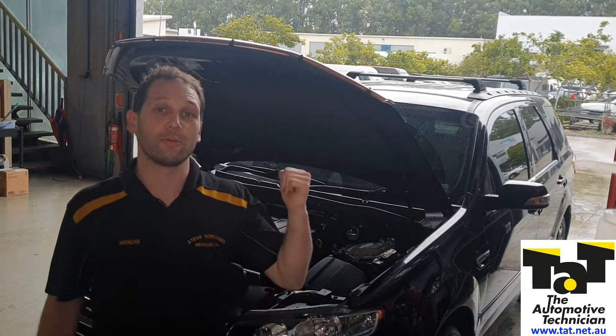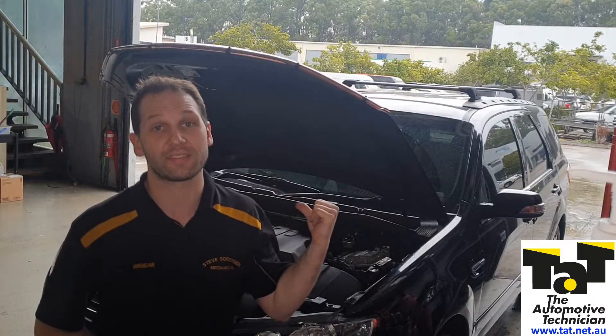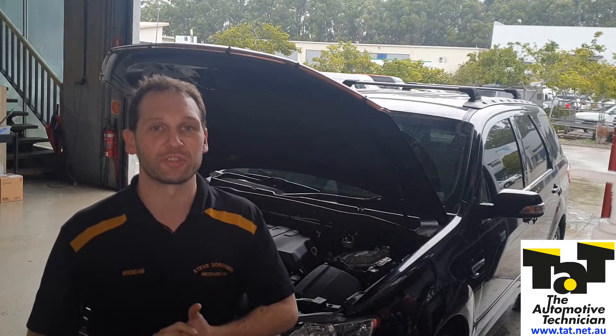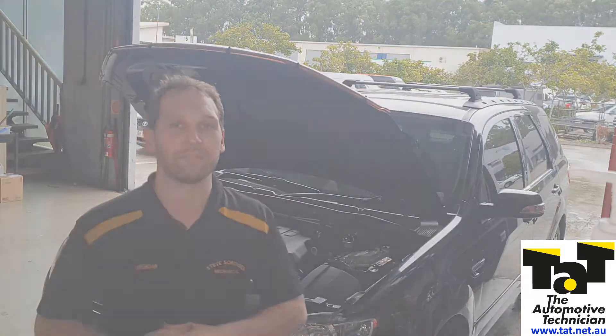Hey guys, Brendan from TAT here. Today we've got a 2.7 litre diesel Ford Territory, SZ model, and we got burnt by the in-tank lift pump when doing a fuel filter change, so I want to show you what we're going to do to hopefully have it not happen again.